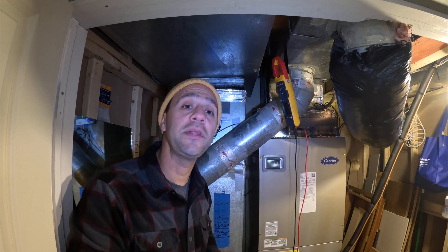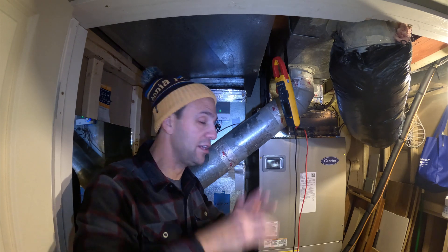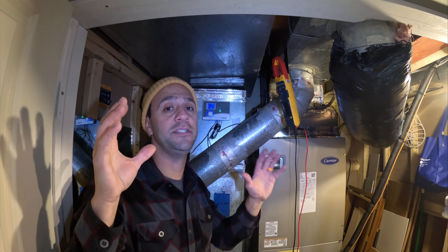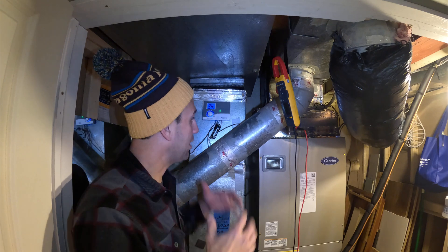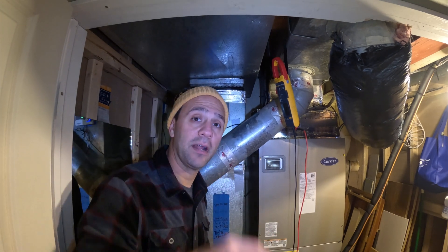If this video was helpful, please like the video, please subscribe to the channel, and leave me a comment down below. I have tons of videos out there and my idea with this channel is to really just help people — so whenever I come across something like this, I post it. Again, I'm Mike, Family DIY TV, and I'm out.